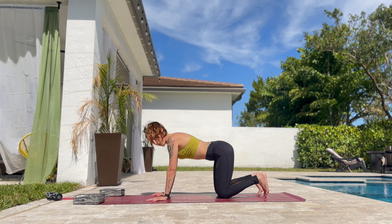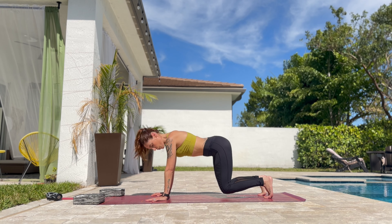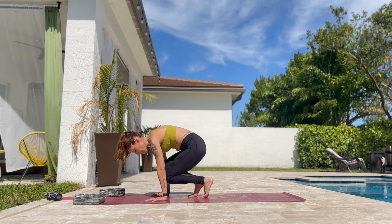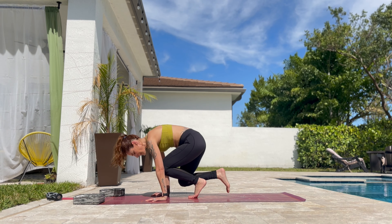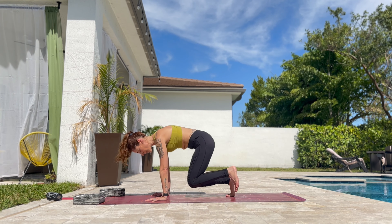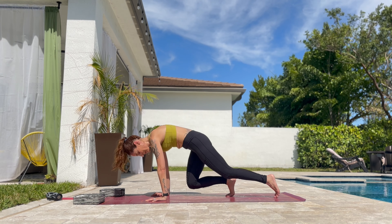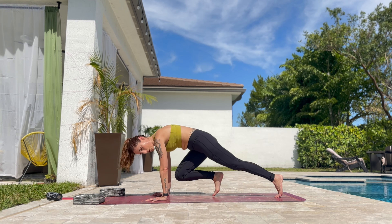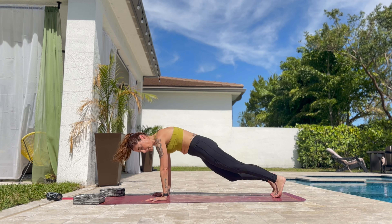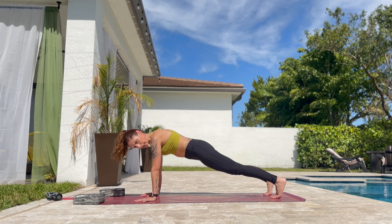Now tuck the toes, hold on fours. Lift the knees up just a little bit over the mat. Slowly walk forward in front of the mat in between the arms. And walk back to plank. And walk forward slowly. Knees to chest. And back to plank. And forward. And one more. Now stay here in your plank. This seems easy, but it's not.